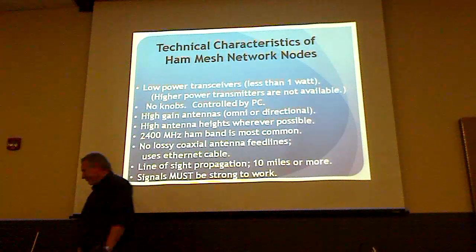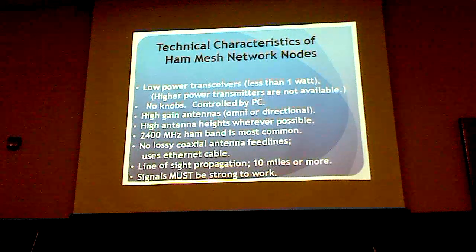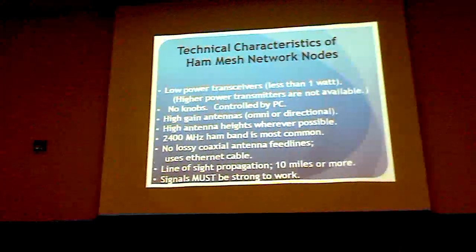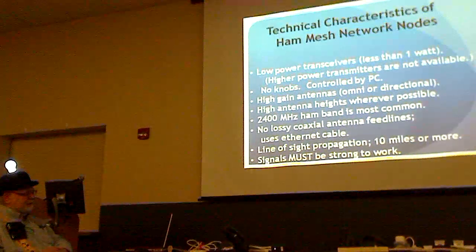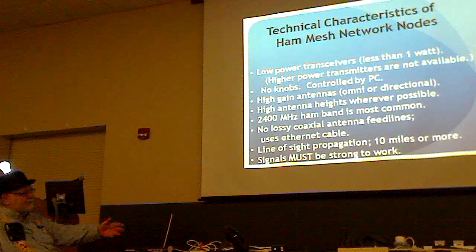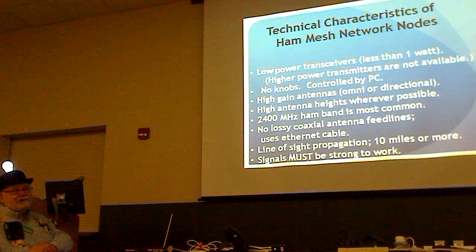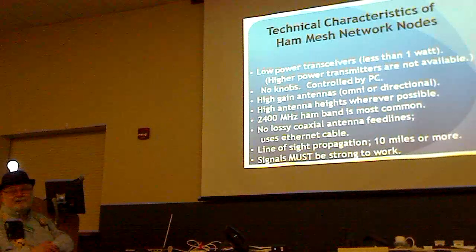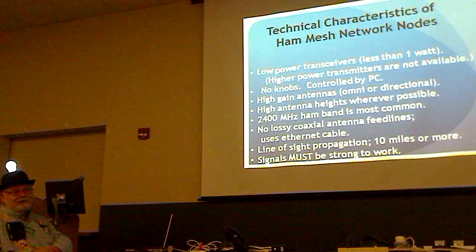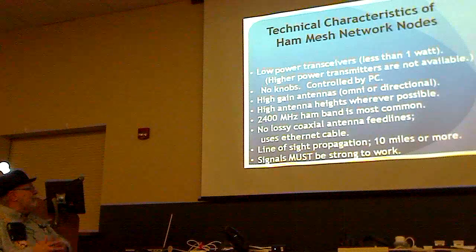One good thing is that the transceiver mounts up where your antenna is, so there's no coaxial cable. At 2400 megahertz you couldn't stand the loss in coaxial cable, so we run ethernet cable up there which doesn't have any loss. This is really great.